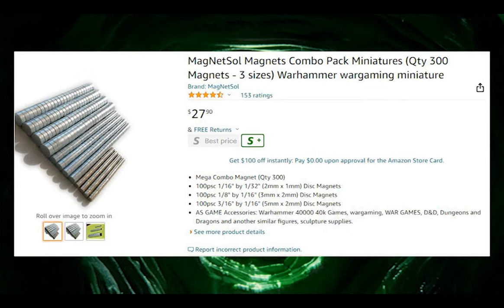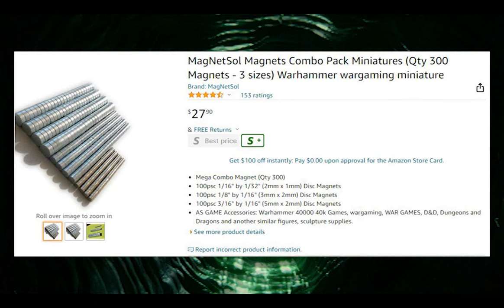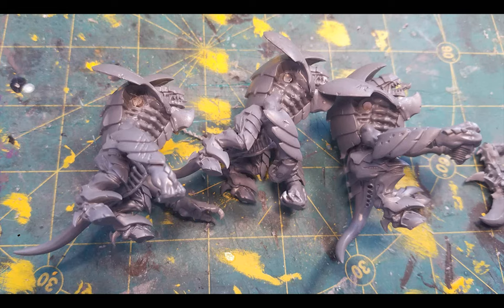Magnets — always with the magnets. I'm using the MagnetSol Magnets Combo Pack for miniatures. There are 300 magnets in three sizes, and this time I'll be placing the medium size in the torso and the smallest size in the limbs.